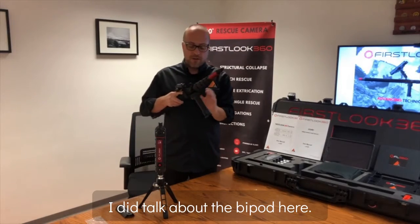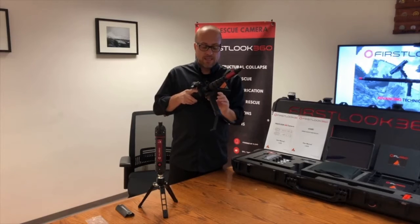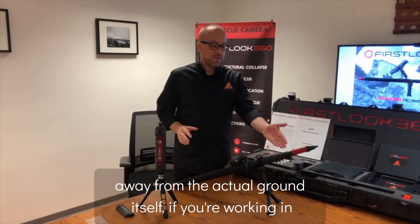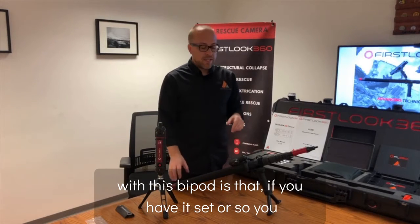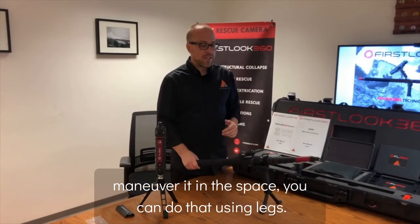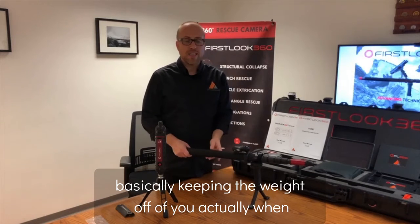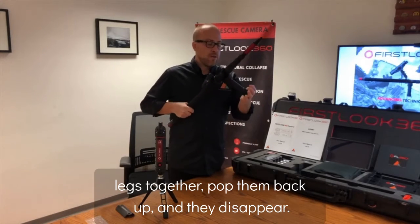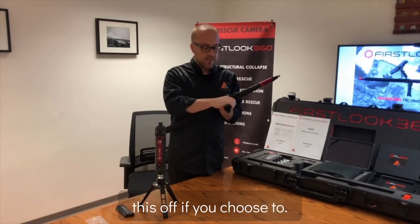The bipod has a little button which extends the two legs. These legs serve two purposes: one is to rest the camera on the ground and keep it away from the actual ground when working in wet conditions. The other unique feature is that with the boom extension set at 10 feet, you can maneuver it in the space using the legs, pivoting it any way you want and keeping the weight off of you. Squeeze the two legs together, pop them back up, and they disappear. This does have a quick release.